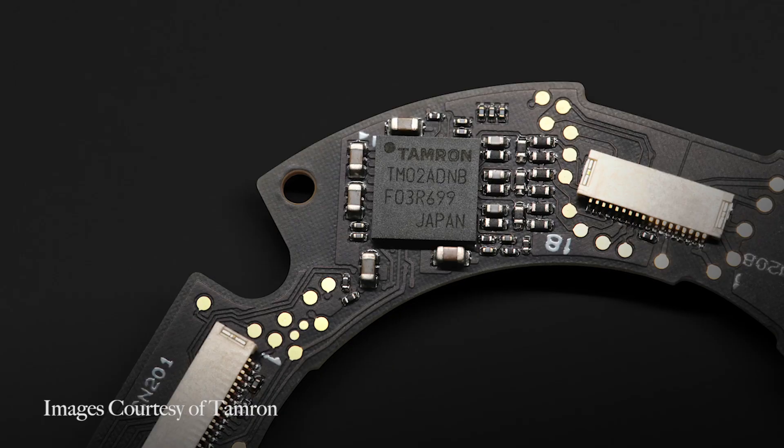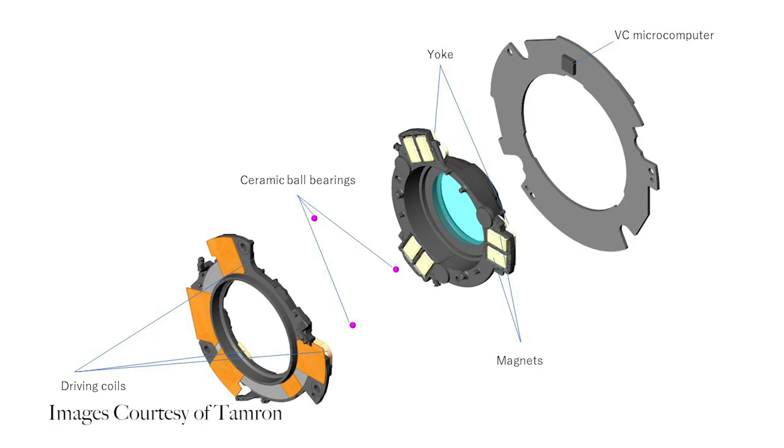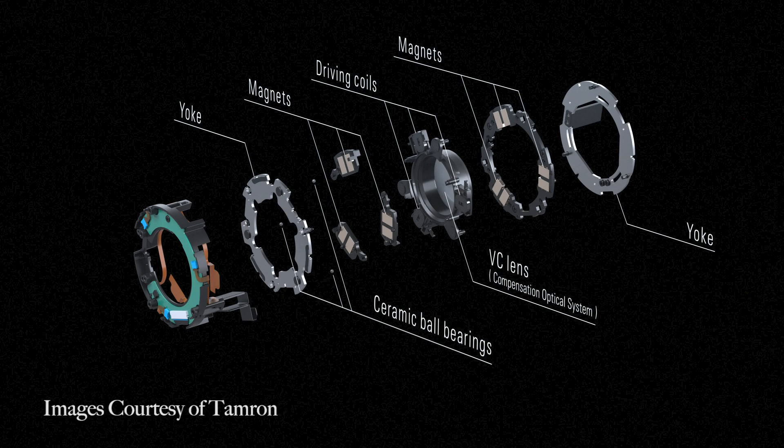One of their newest features is the introduction of their brand new VC, or their version of a vibration compensation system. Video users will rejoice as this new system leverages AI technology to improve the overall performance of the image stabilization. This will help mimic the general functionality of a motorized gimbal to give you the best possible performance when you're shooting handheld.